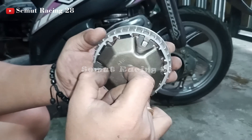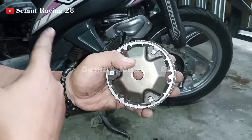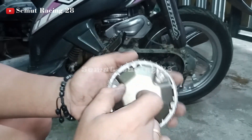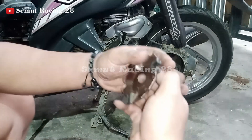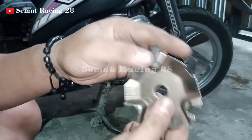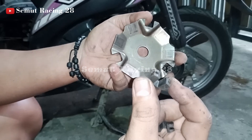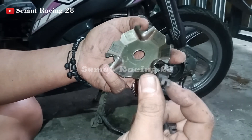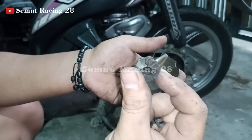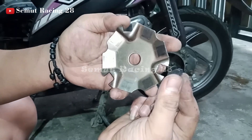Kalau terlalu oblak seperti ini, otomatis suara di pi-bel atau di GPT-nya, di komponen GPT itu kasar teman-teman. Ini gampang banget dicopot, gampang lepas. Nah itu yang jadi masalah, nanti menimbulkan suara bising. Jadi suara berisik di GPT itu bisa jadi dari fislet-nya yang sudah aus. Makanya kita akan ganti yang baru.